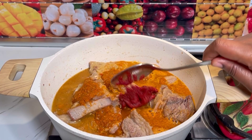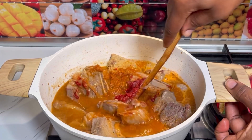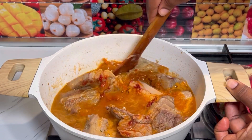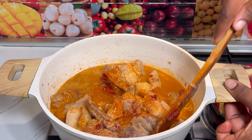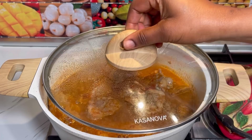The last ingredient I'm adding in is tomato paste. So that's it — those are the basic ingredients needed for this recipe, with the rest coming soon at the end of the video.